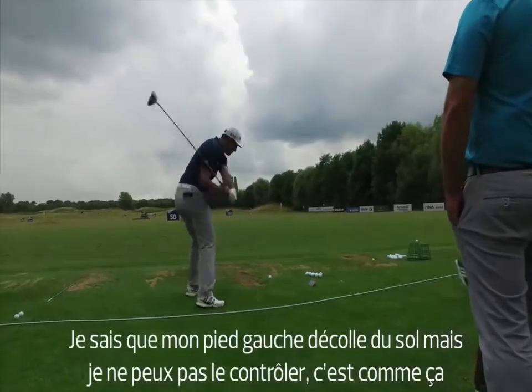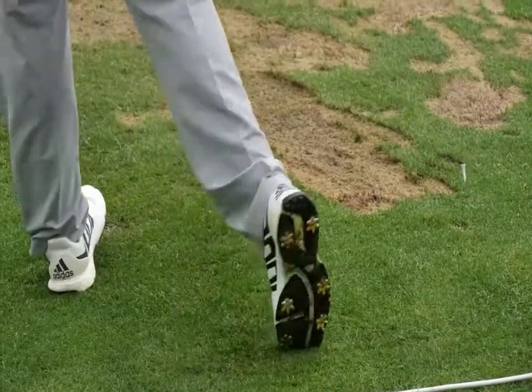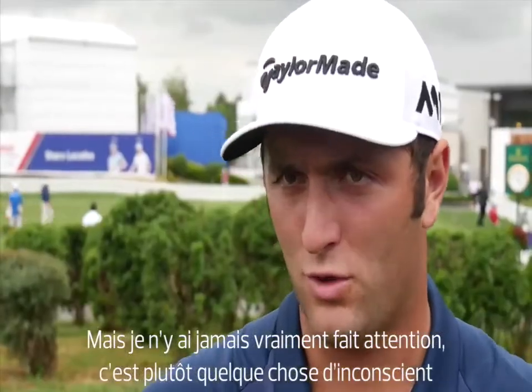I know the left one goes off the ground — I can't control it, it just happens. And then I rotate. I kind of go into my heel, now that I think about it. But I've never thought about it really. I never thought of my footwork before. It's not something that swing coaches tell you about.